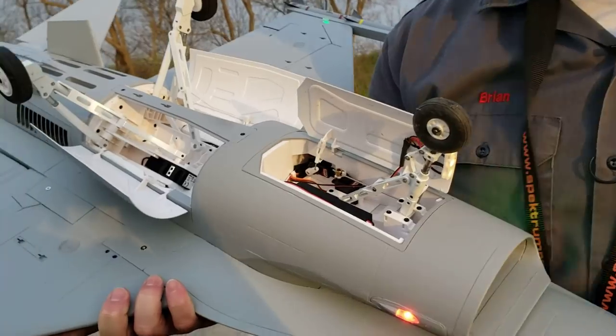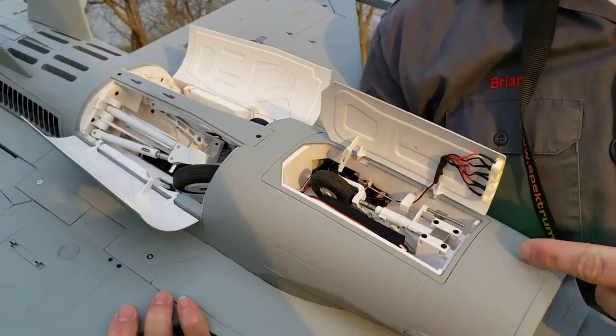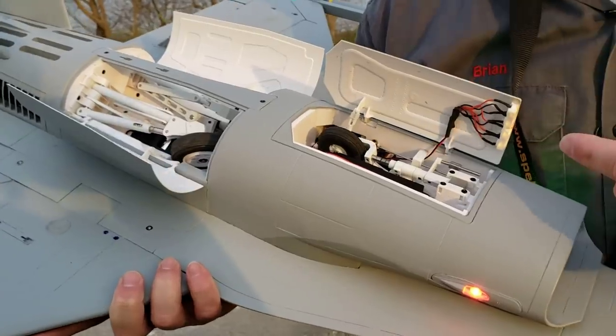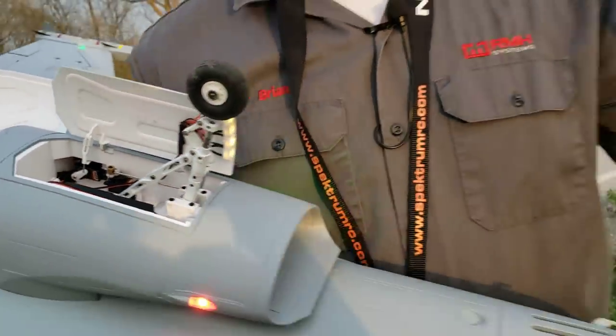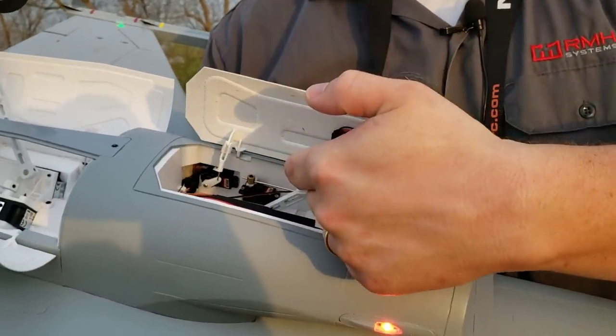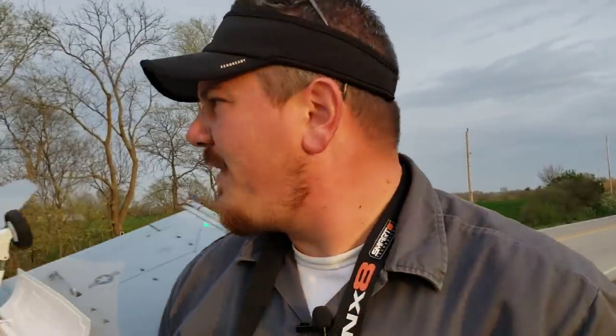Just to show you guys — I think I counted nine screws holding the nose gear in. Nine. These are so resilient, but you want to know what's not? That pin — it bends if you crash. If you crash any other F-16 you have, that gear is going to be broke off down there and it's going to break your fuse. So you're going to have to replace the fuse and the retract. Super happy with these things.